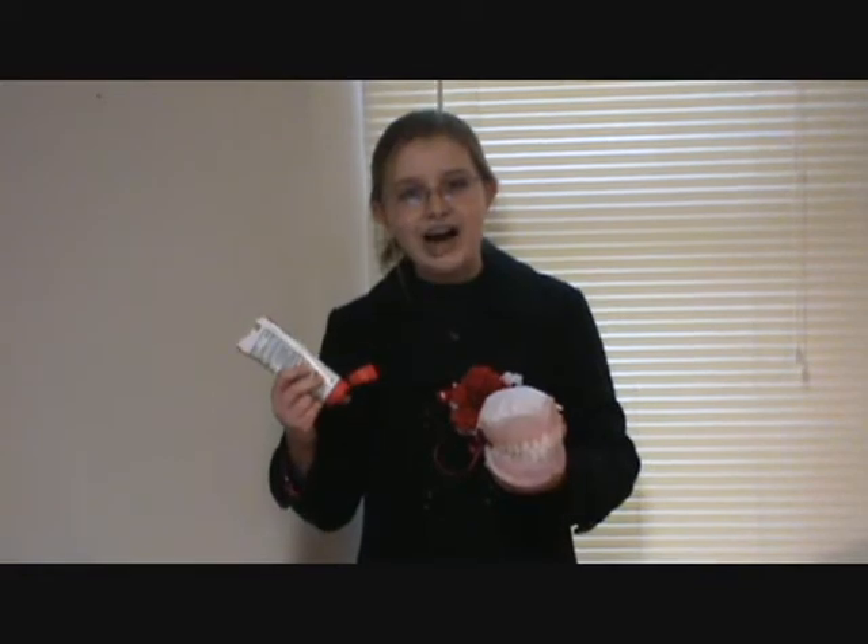Jelly Snug is proven to reduce mold and back talking of the mouth. Our new Jelly Snug keeps gloves comfortable while you eat. You'll never have a problem with Jelly Snug.